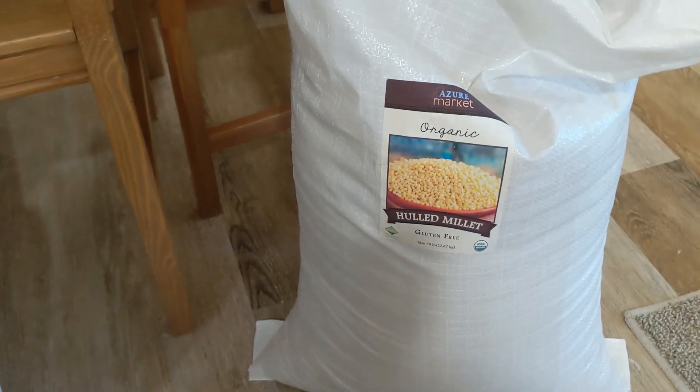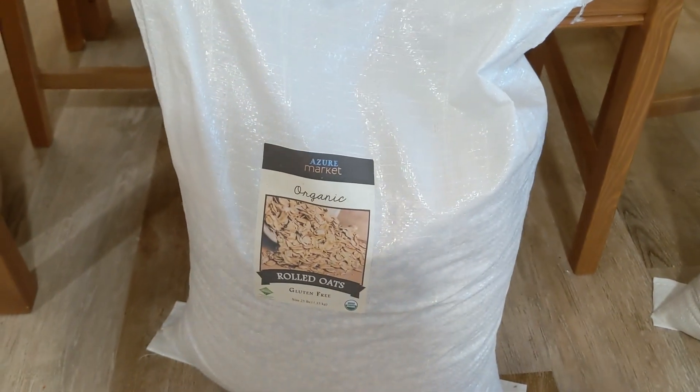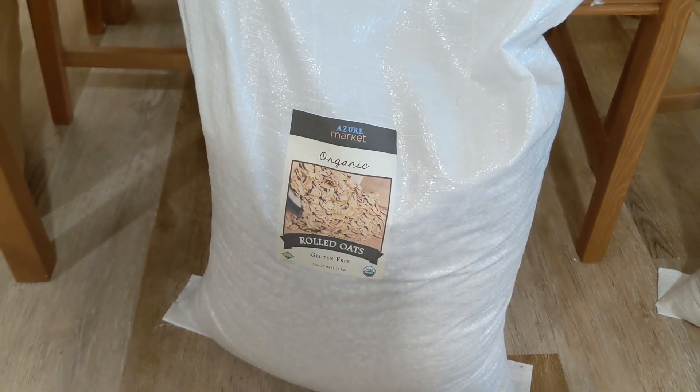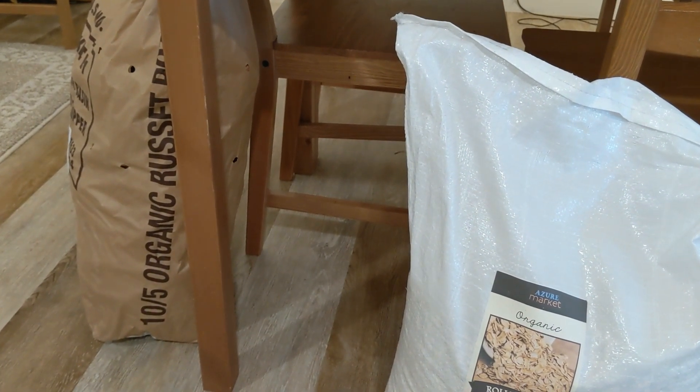I have just a couple of bulk bags: a 50-pound bag of millet, which I use for bread baking; some organic gluten-free rolled oats; and a big 50-pound bag of russet potatoes.